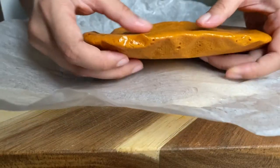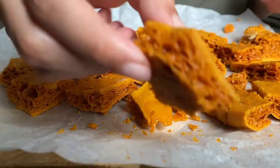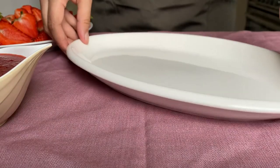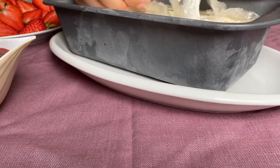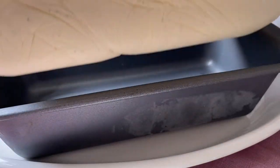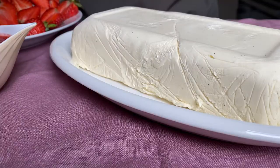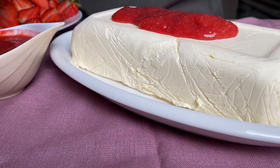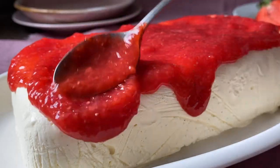Back to our honeycomb which should now be set — all you want to do is break it into smallish chunks. Now it's time to put our semifreddo together. Grab a nice plate and take the semifreddo out of the freezer. Use the cling film to lift it out of the tin, turn it out onto your plate and unravel that creamy goodness. Smother over lots of that strawberry sauce — don't be shy, you want some of it to go down the sides.